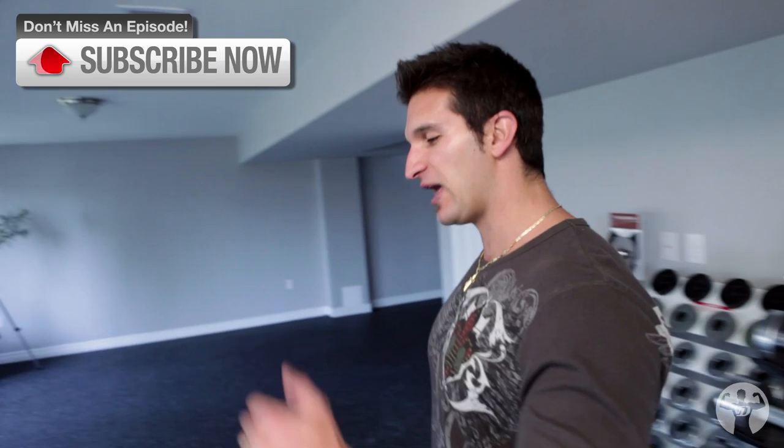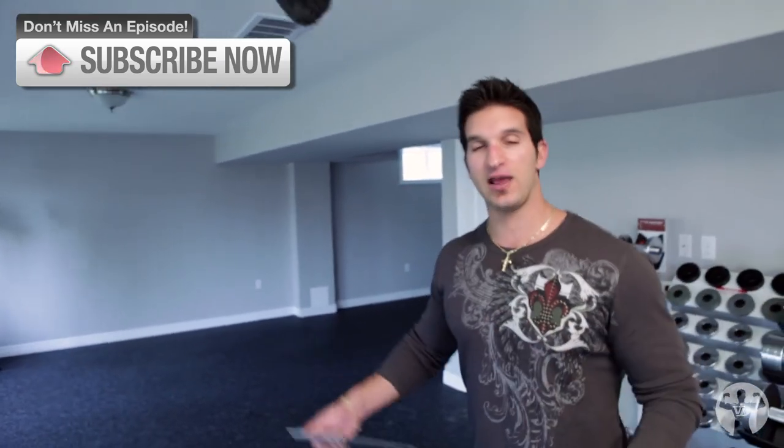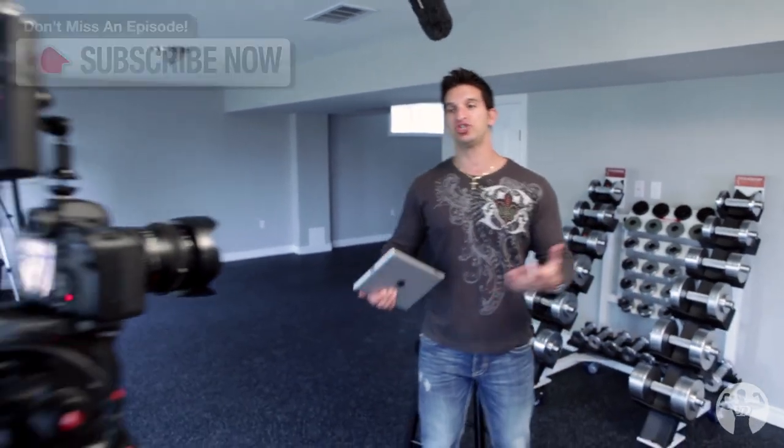What's up everybody? This is Vince Dalmonte. Welcome back to another episode of Ask the Skinny Guy Savior. Today is a very special day — the day we've all been waiting for. The day that my gym officially gets installed.